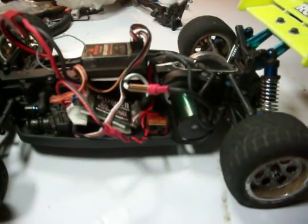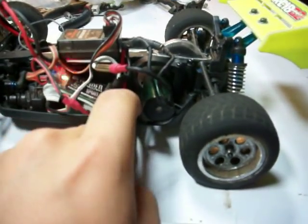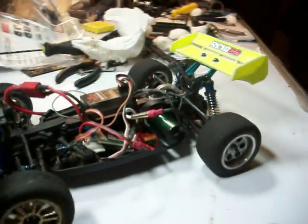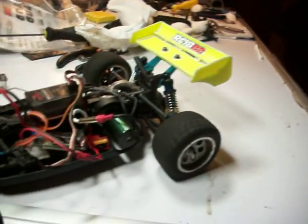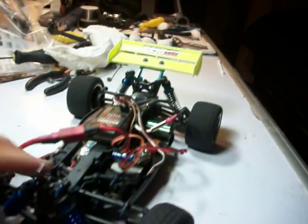Running it will also loosen it up a whole lot. Let me show you how it's really supposed to roll. You can roll the whole car — this is just a slight push and the whole car rolls. It's very free.